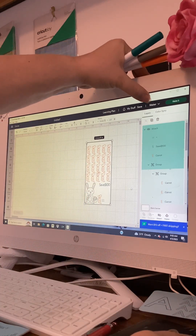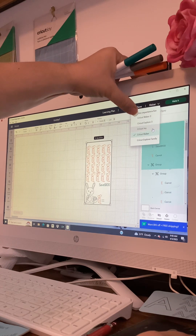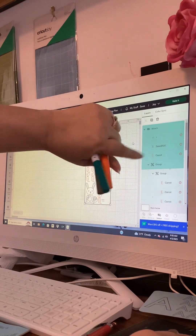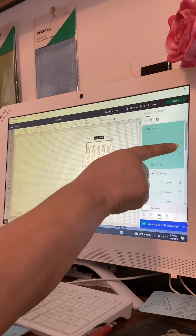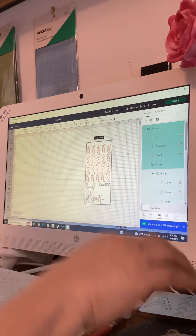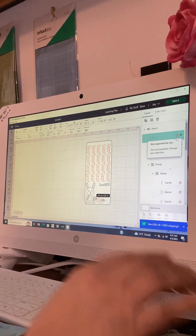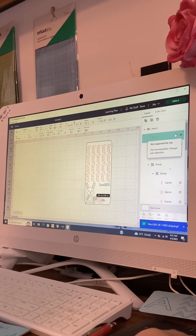Come back up here, click on the machine you're using. We're using the Cricut Maker — but let's click on Cricut Joy first. See, Cricut Joy has these little exclamation marks with a circle. If you click on that little circle it will tell you 'Not supported by Joy' — so you cannot do this on your Cricut Joy. Come back up and click on the Maker, and then those little circles disappear.